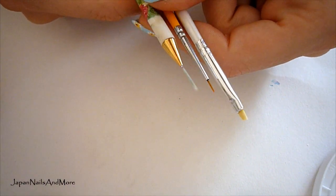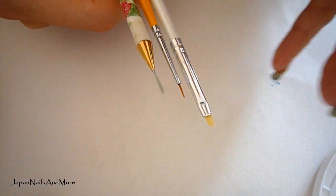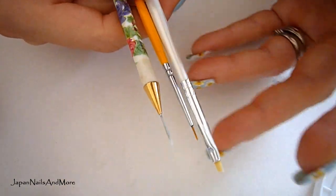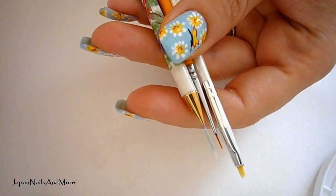Hi everyone! I want to make this really quick video because a lot of you have been asking me how I clean my nail art brushes.